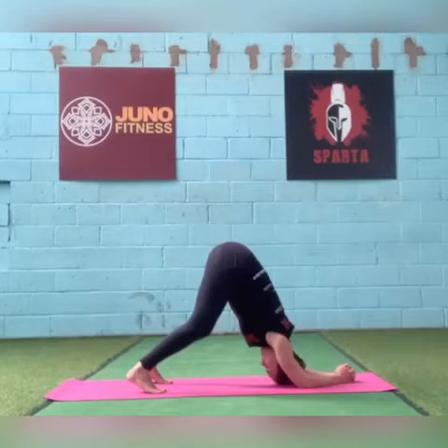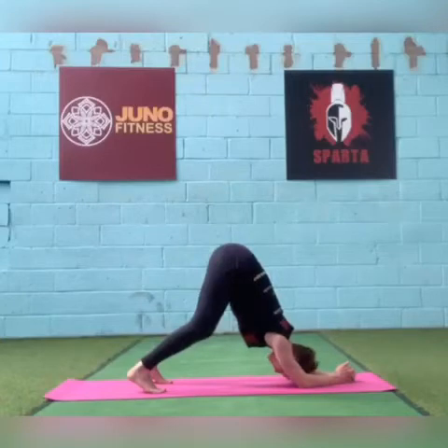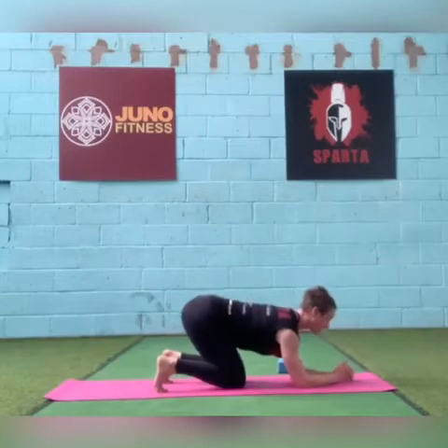The hard part of this pose isn't necessarily getting into it — it's holding it for any length of time. So even if you just get into it for a few seconds, take a breath. Deep breath. Come back into child's pose whenever you need. Venture into dolphin if the mood takes you.